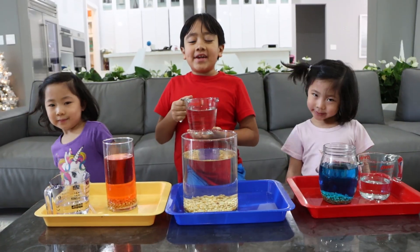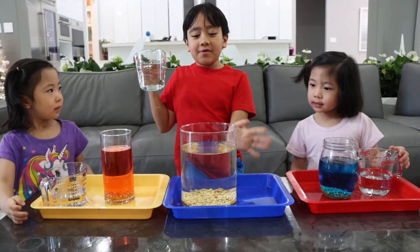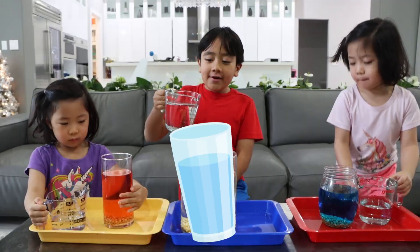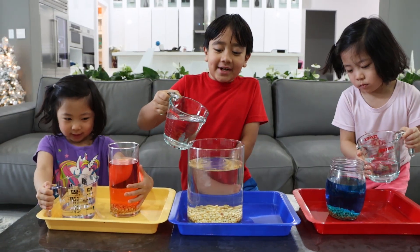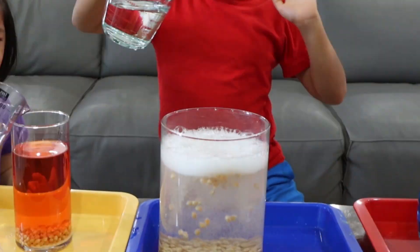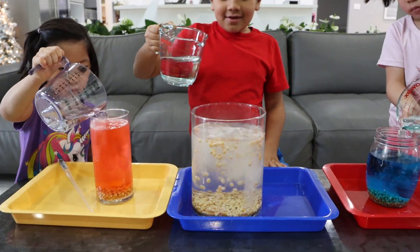Next up is the vinegar. I will be using two cups, so if you do something like this, use two cups. And if you're doing something like these, then use one cup. Might be a little bit of explosion. Go! Explosion! Explosion! Whoa.